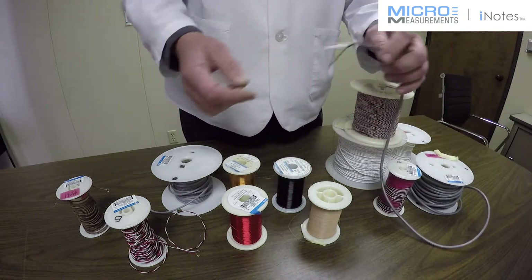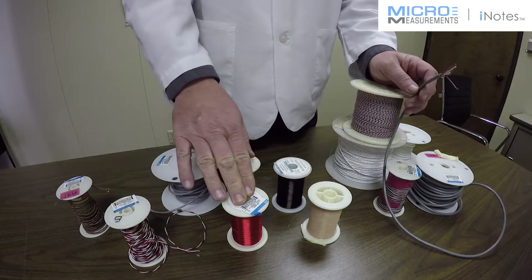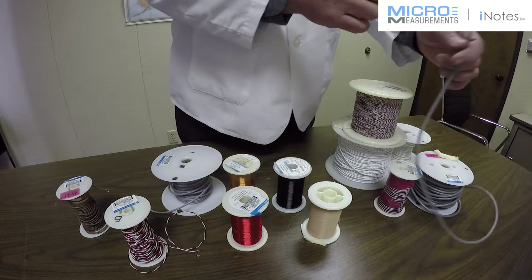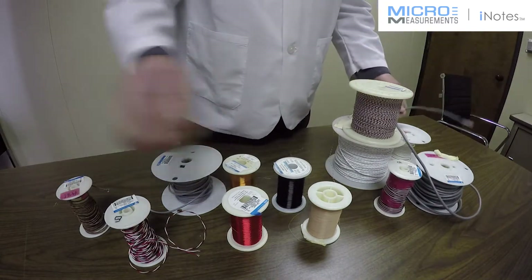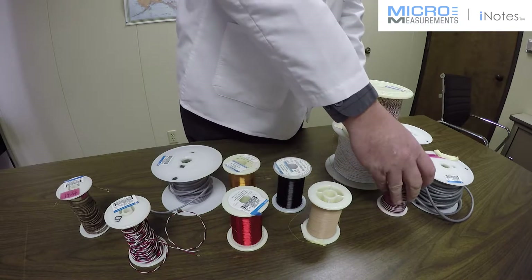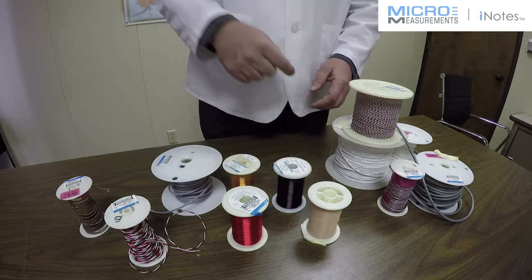That's why you often see single conductor wires sealed or anchored to a surface, while the stranded type wires — like this one and the ribbon cable I showed you a few minutes ago — are the ones that go from the gauge or the terminal all the way back to the instrument.